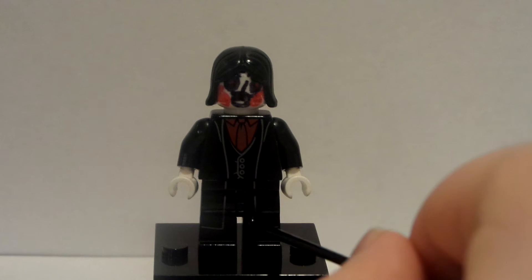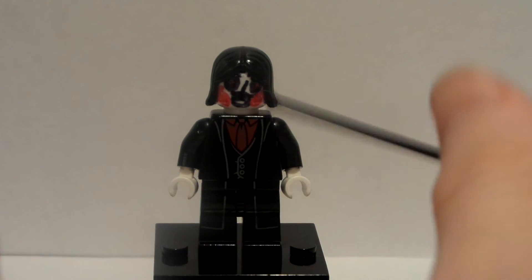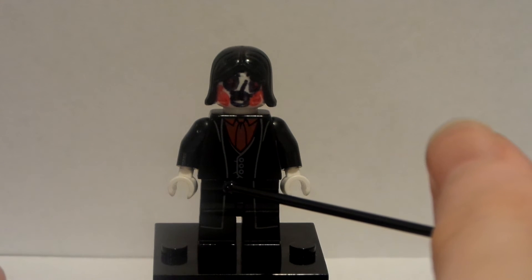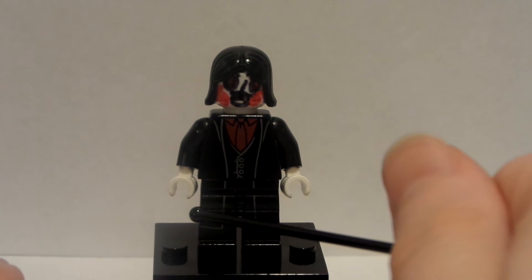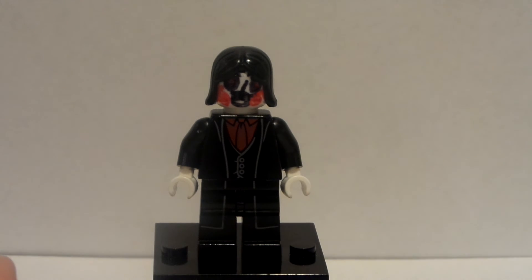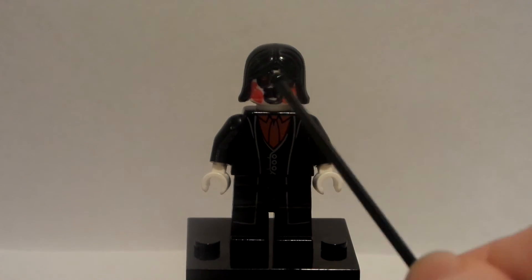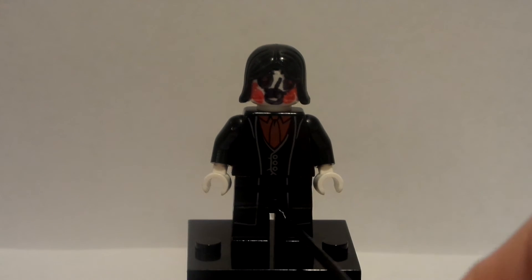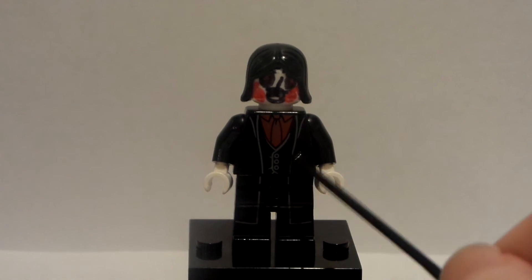This is Harry Potter's outfit — the legs, torso, and arms are all from the Half-Blood Prince set. That is a pretty cool minifigure and I think it's quite rare. I got it included in the Harry Potter minifigure guide book.